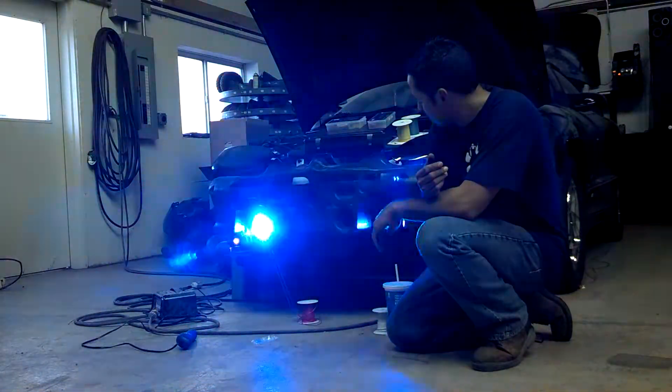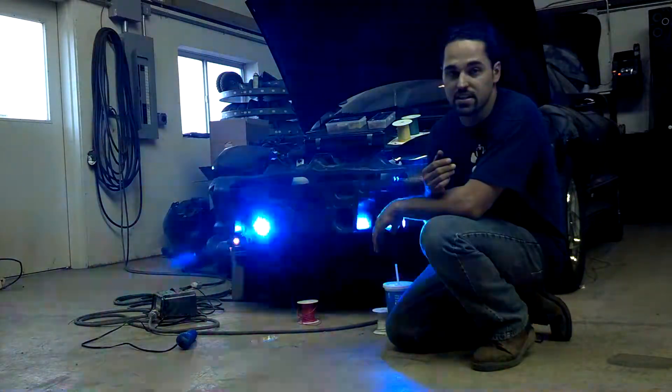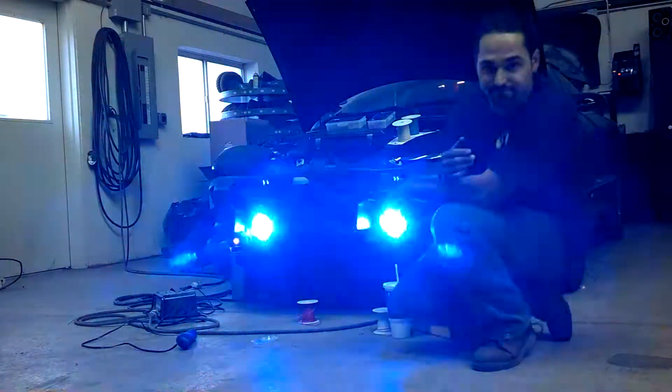There's the demonstration of these lights. I hope you enjoyed it, that's pretty much what we got. If you have any questions, by all means send us an email, message, or comment on the post. Bye, thanks.